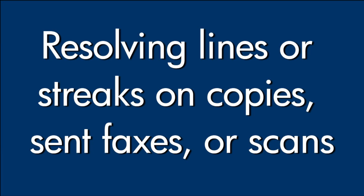This video explains how to fix your printer if lines or streaks appear on copies, sent faxes, or scans.